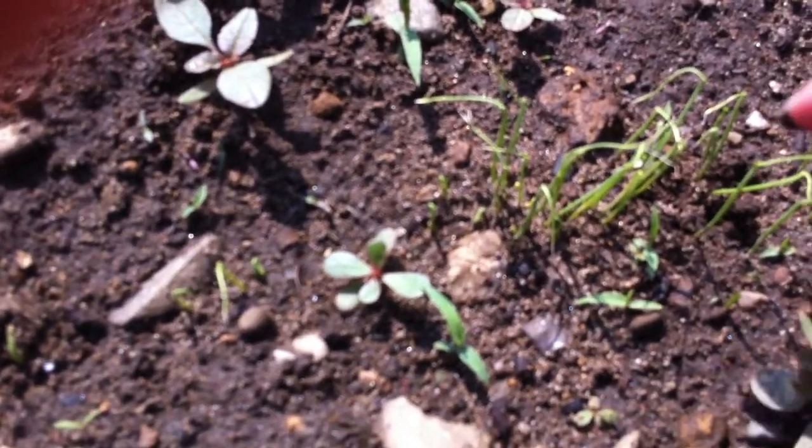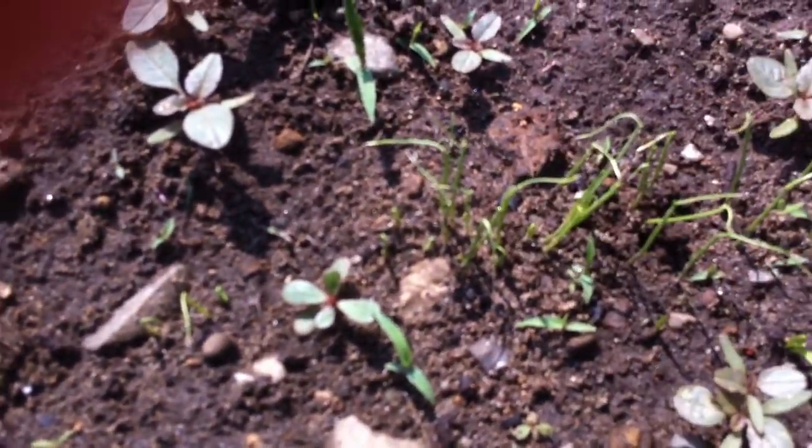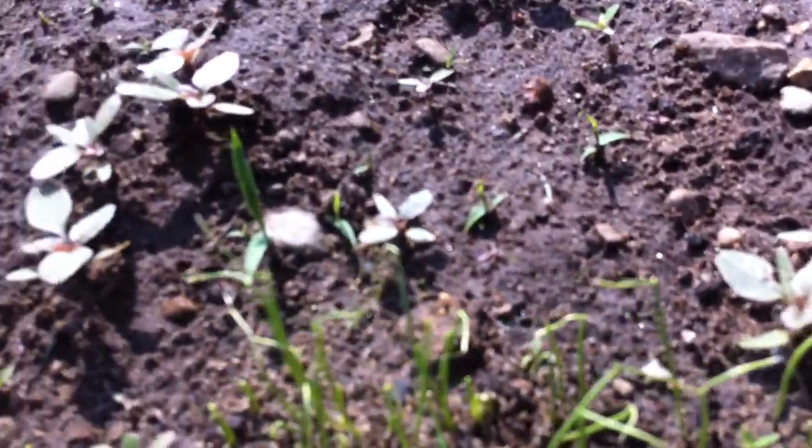So I need to pull a whole clump of those out here. I don't know how I got so many in one spot. You want to keep pulling them out until they're like an inch away from each other or so. Now I do bunch things up more than some people, so I'll leave that many of them there. And then in a couple of days I'll pull a few more out when I see which ones are growing best.